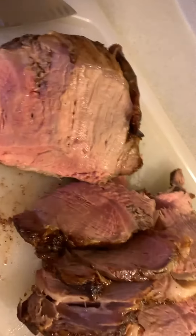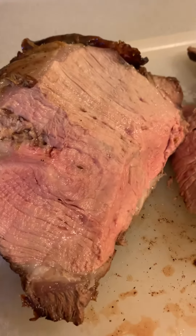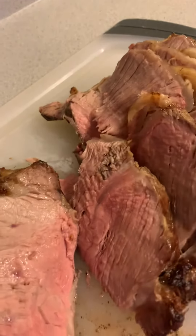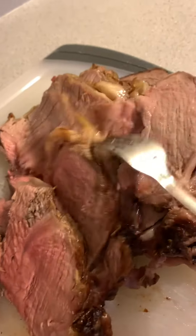This is the first prime rib roast that I've cooked and I'm super happy with it. It could have been possibly a little bit less cooked but I didn't want it actually bleeding on my plate, so I'm happy with that.